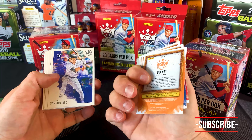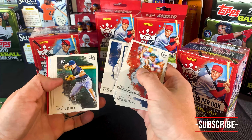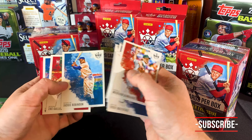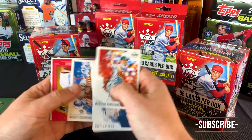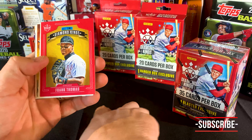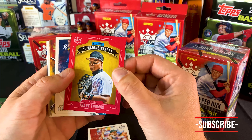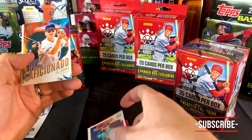Madison Bumgarner followed by Eddie Matthews. Mel Ott, Yankees, Sam Hilliard, Carl, Logan Allen, Ty Cobb — these are all base. Danny, Jackie — still a nice card. Card 27, Zach, Mickey. And then we've got a red frame. I'll take that red frame. Frank Thomas, all-time Diamond King. That, indeed, he was. Look at that dude, man. What a stud.